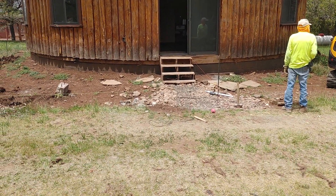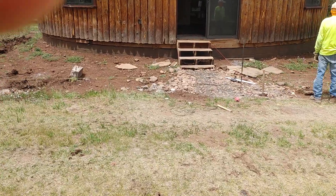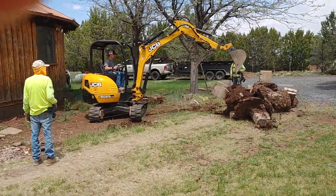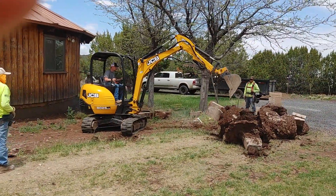And then we'll have step lighting for one step here, two steps over there, and steps on the other side.